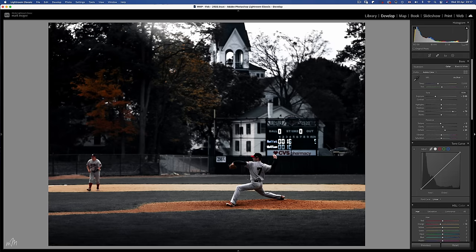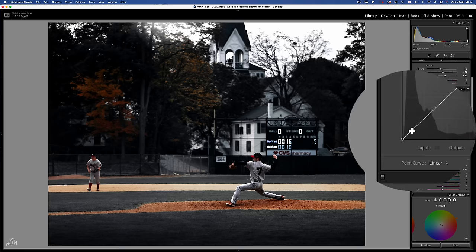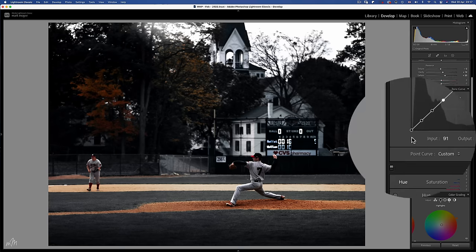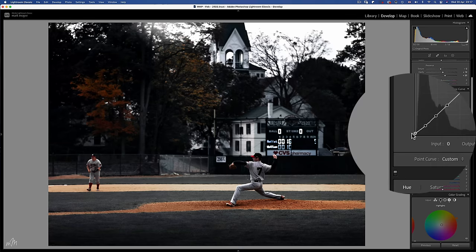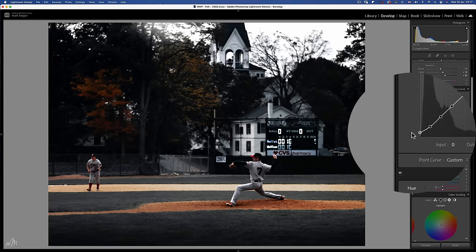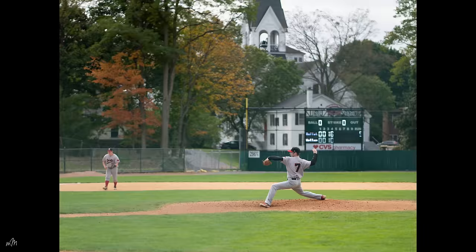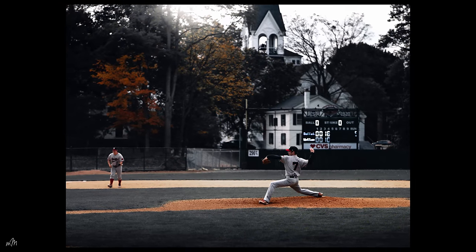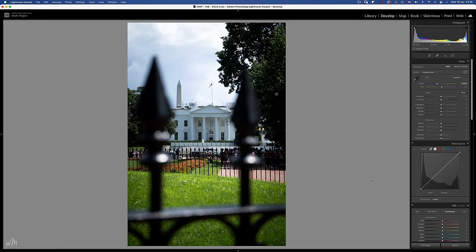One thing which is synonymous with dark tone images is fading the blacks, which we can achieve by putting a couple of control points on the tone curve and just bringing up the very blackest parts of the image. The control points help to maintain the curve line and keep it straight. Now we have a moody dark tones image — very different from the original but still with enough light on the point of focus, which is the baseball pitcher. Let's see how this technique works with a bright sunny day.